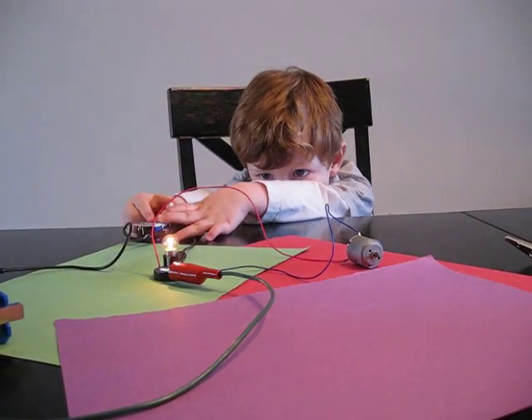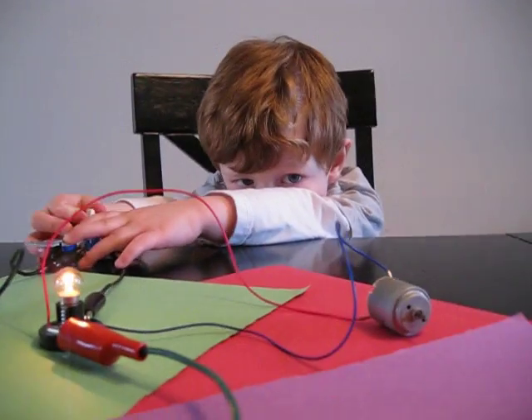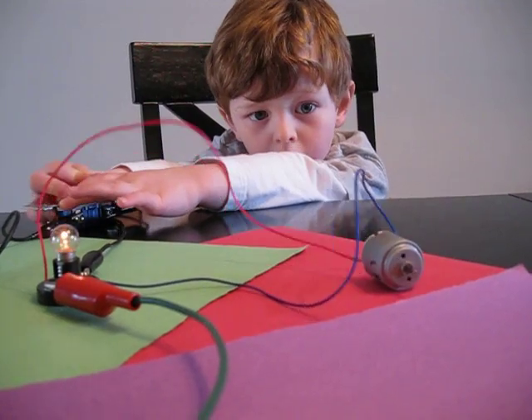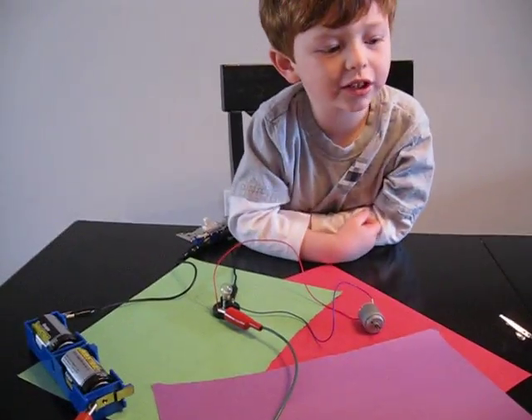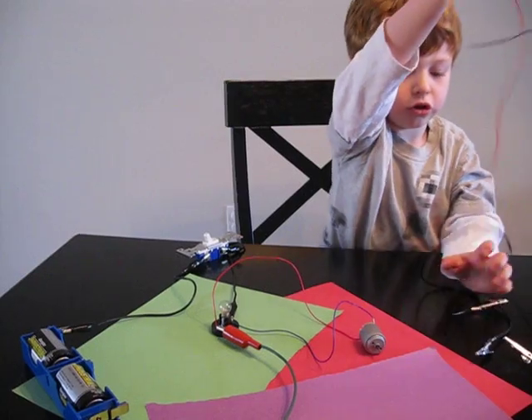Look it. See, that's the motor — see it turns off and on. Knight, can you connect the other motor? See, like two of the motors turning.